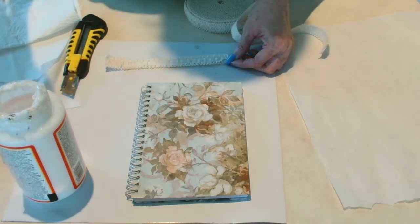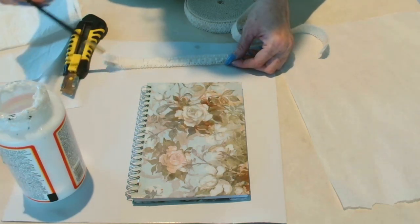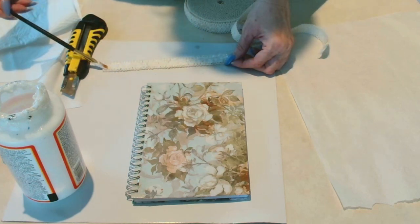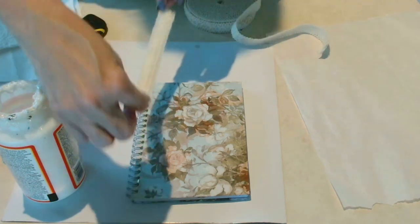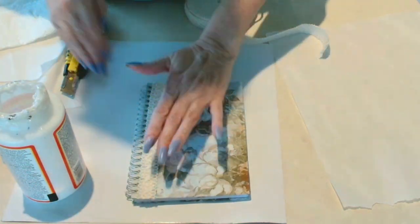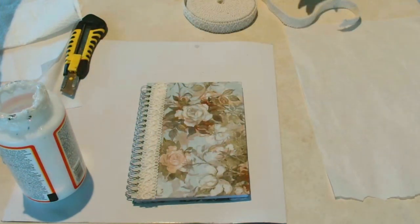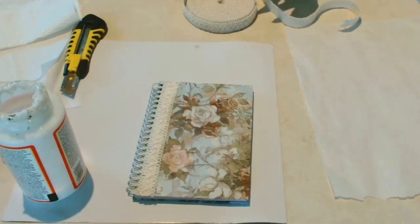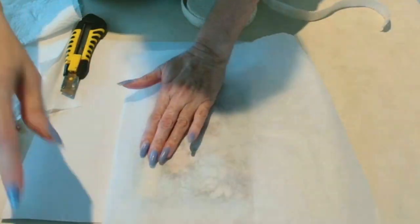I hope you liked all of these projects and I hope this inspired you to create some coordinating items for your home during spring and summer. I know a lot of people haven't even gotten to spring yet — it's been snowing, raining, and just horrible here in Miami and South Florida this week, so please pray for us. But I hope you're inspired and I hope you come back for more.